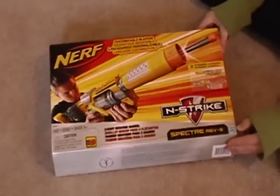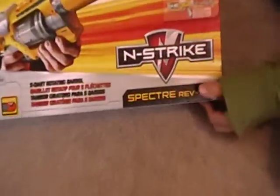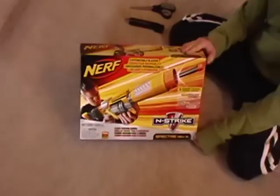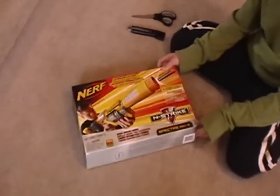Hey guys, I just got back from Walmart again, and on the Nerf shelf they had the new Nerf Spectre F5 for $20, and I think it might be on sale for their anniversary event.